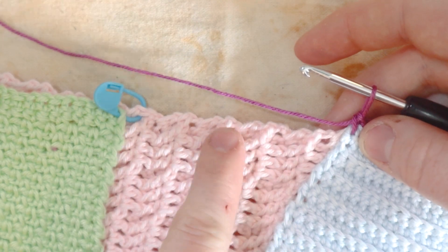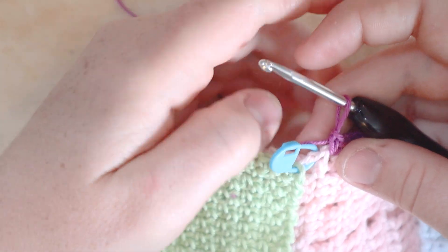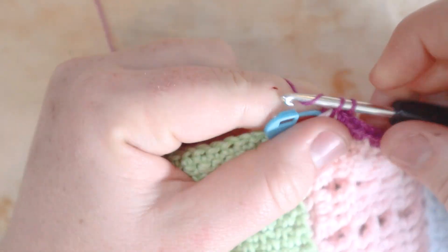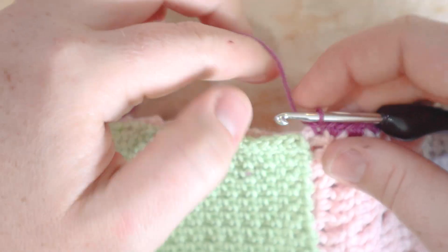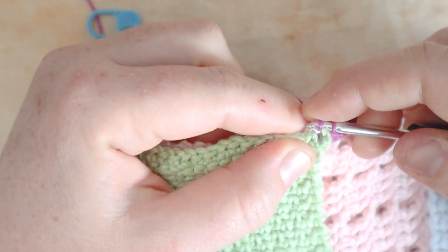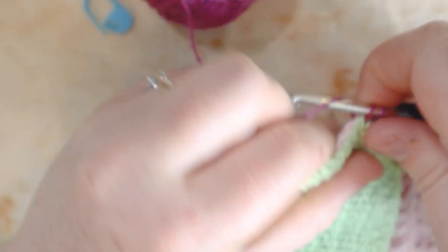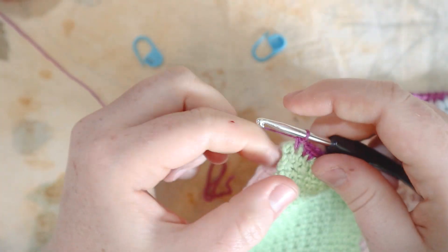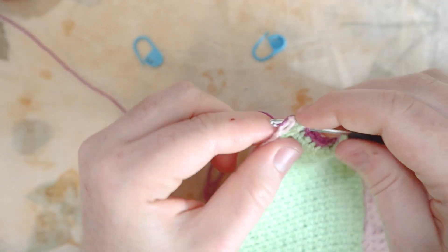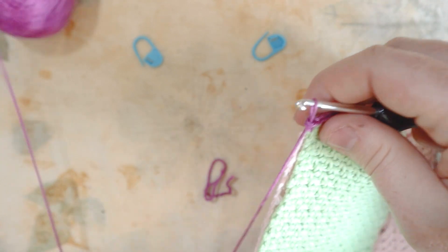Doing two single crochets per double crochet row down the side. I've made it to the green fabric, so I do one more single crochet, then connect the corner of the green fabric and begin single crocheting the green down to the corner of the work. At the corner, two stitches in the corner stitch to turn the corner, then single crochet along the bottom connecting green to pink.